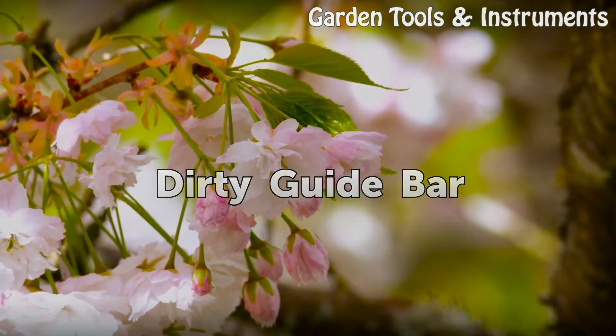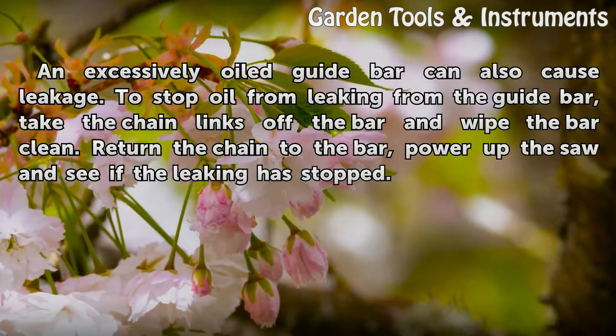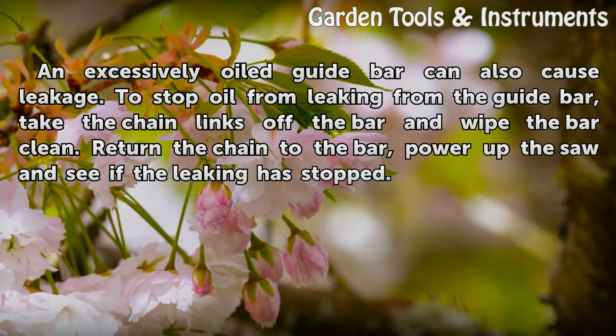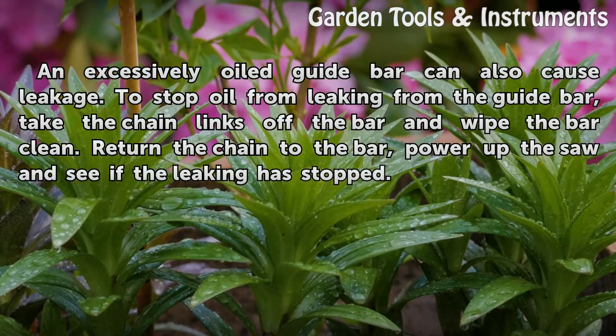Dirty Guide Bar. An excessively oiled guide bar can also cause leakage. To stop oil from leaking from the guide bar, take the chain links off the bar and wipe the bar clean. Return the chain to the bar, power up the saw and see if the leaking has stopped.